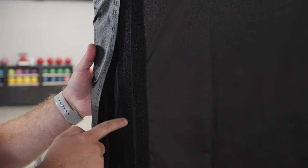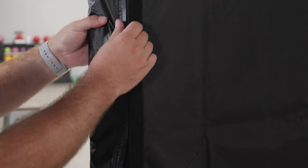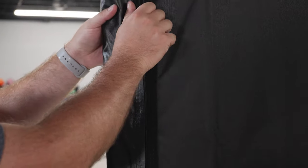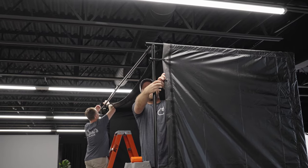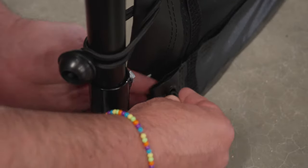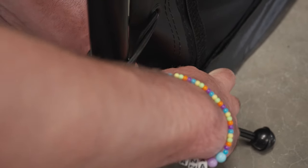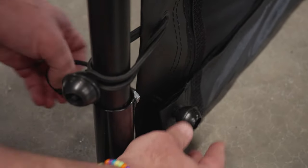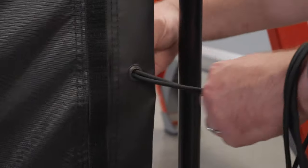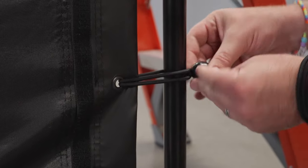Note that on the side flaps, you should attach the hook fasteners to the closest loop strip. This leaves the rear loop strip accessible for the optional net walls. Finish by securing the grommeted edge to the frame with ball bungees. Insert the loop end of the bungee into a grommet, threading it through until the ball stops it. Wrap the cord loop around the frame tubing and hook it over the ball to create a loop. Make sure the bungees face the back of the enclosure.